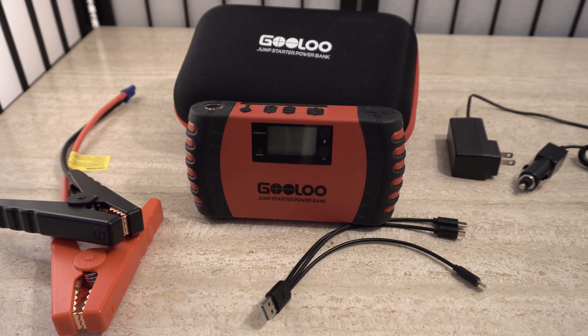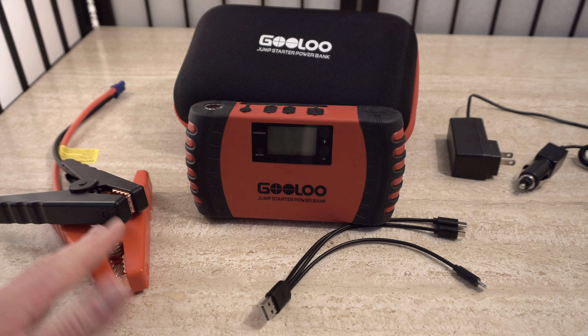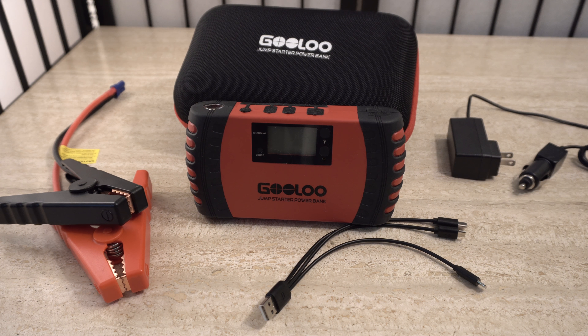Traveling with this was just unbelievable. I could charge my camera and phone at the same time. I could charge my phone from zero to 100% five or six times in a row. I don't know why I've traveled my entire life and never had something like this. I've had other little battery things that give you 30% or 40% juice on your phone, but never something that can charge your phone five times over all the way.